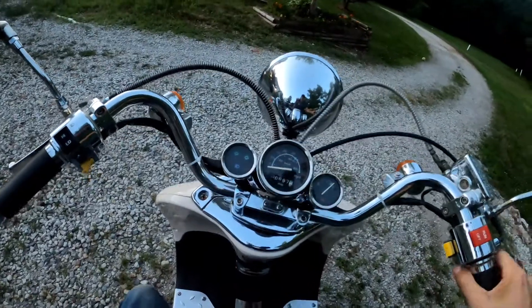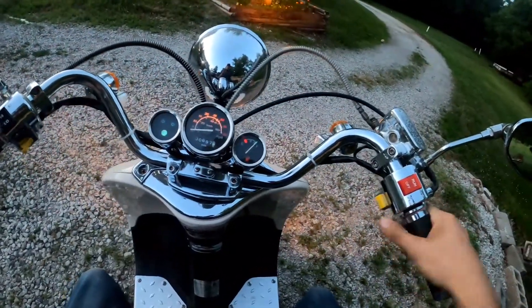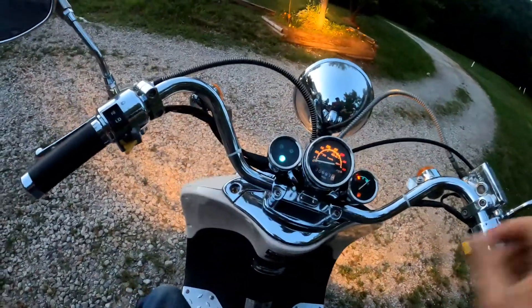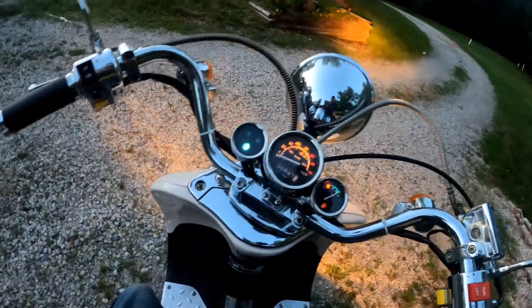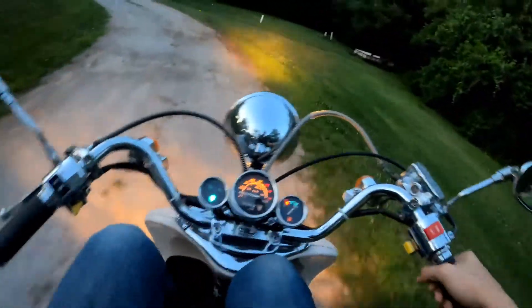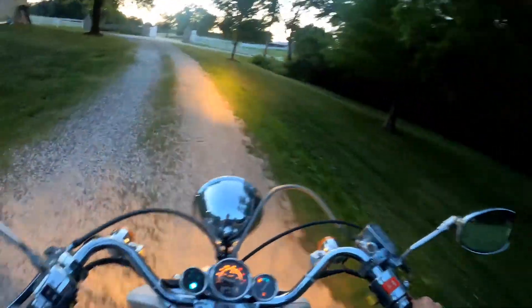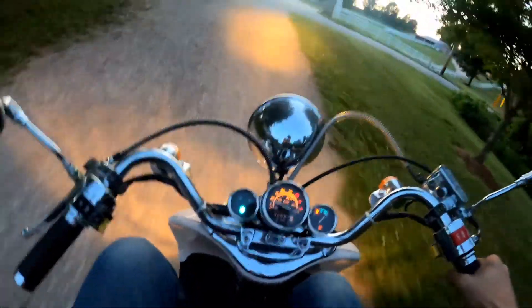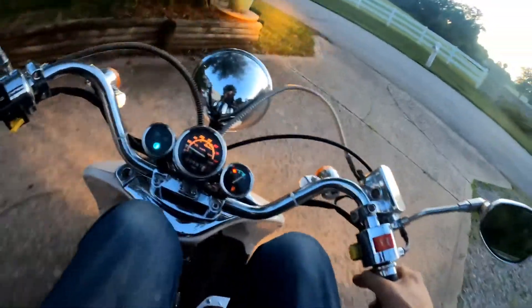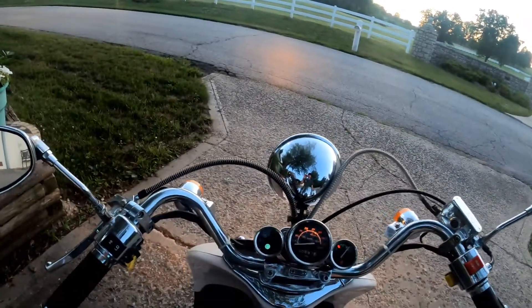She died. I need to auto choke it a little bit more but it hasn't been started in a while. We can do it little scooter. Nothing like riding a stalling scooter one-handed.